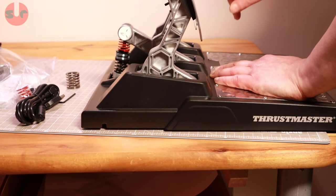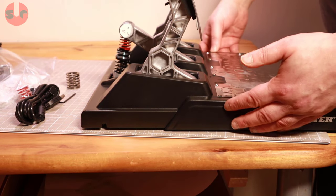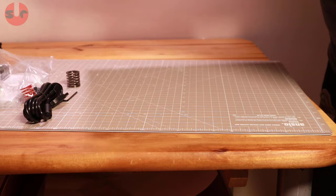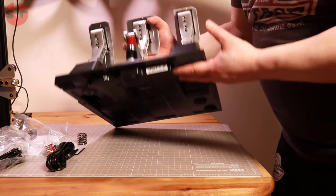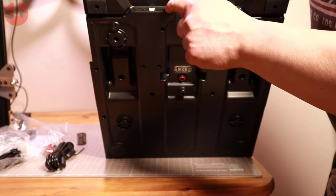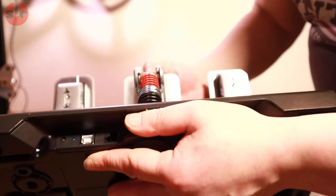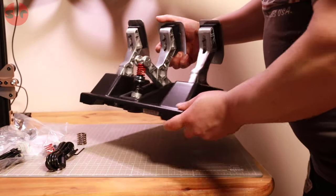It does depend on how you're mounting your pedals though — if you're putting them on the floor you may need softer springs, otherwise you'll push the pedals around. On the back you can see the sockets: USB and the connector for the Thrustmaster wheelbase. There's also a small button and a blue light in there — possibly a reset button or a setting-save function.